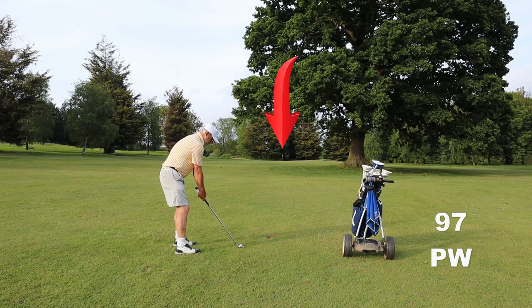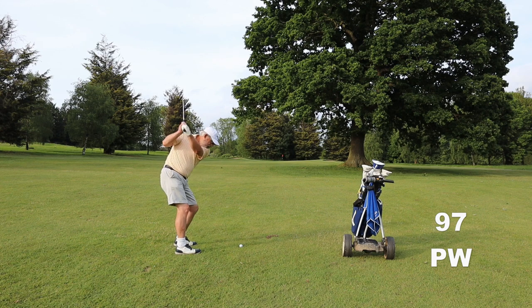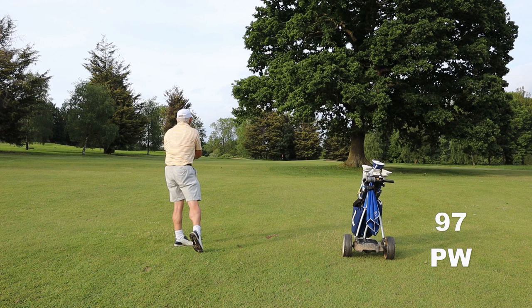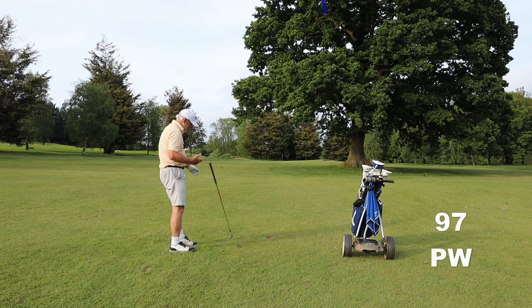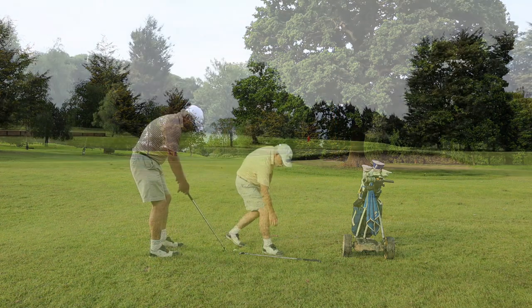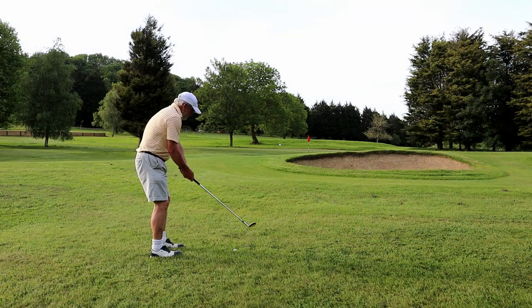I've got a bit too close here — take the pitching wedge, open the face, carve it up into the air, on to the front. No, that's not the front of the green. Huge bounce to the right — what an absolute mess. But even when you hit a bad one, you'll learn something, won't you?